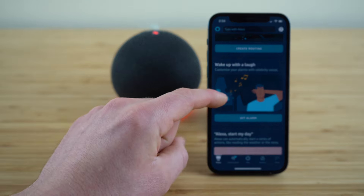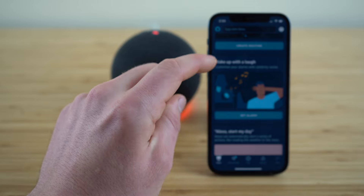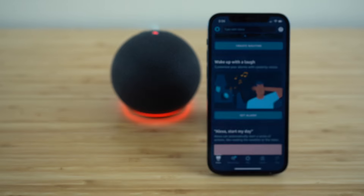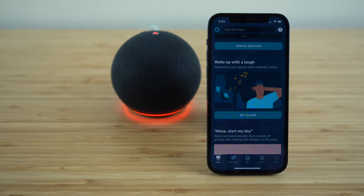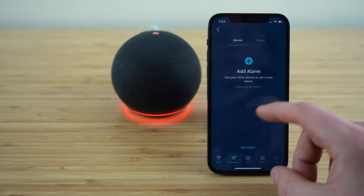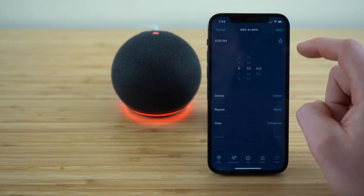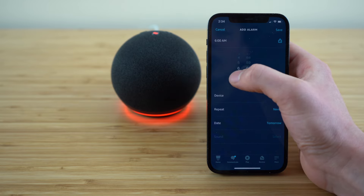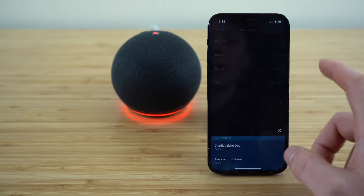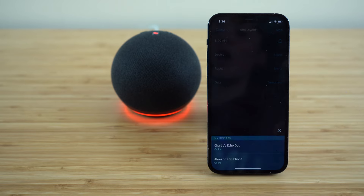If you scroll down a little further to where it says 'wake up with a laugh,' we can set up a custom alarm noise for our Echo Dot to wake us up in the morning. Click 'set alarm' and I don't have any set yet. If we click the plus button to add an alarm, set it at whatever time you would like, and then choose the device you want it to go off on.